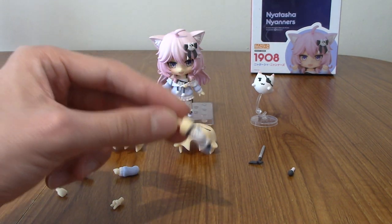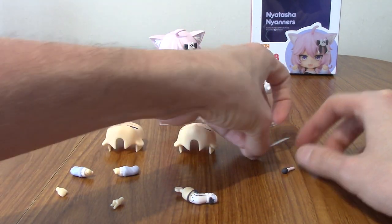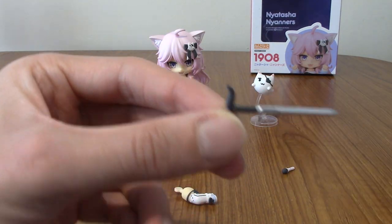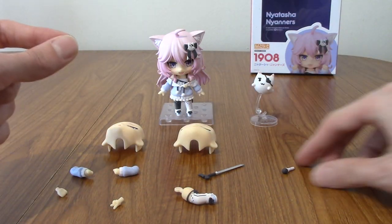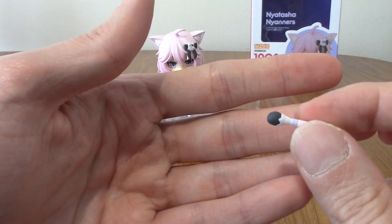I don't fully know the use of the leg yet — maybe it's to position it behind her so she can hold the sword cane in a menacing way. I'll be experimenting when I do the photo montage. Last but not least, we have the very cool sword cane — which I assume plugs into her gripping hand — and the microphone, which is very cute and very small.